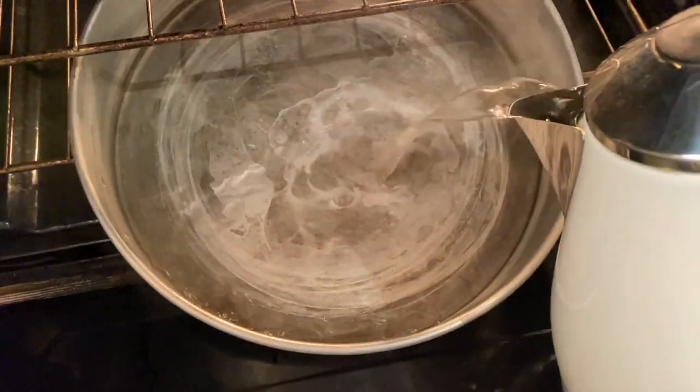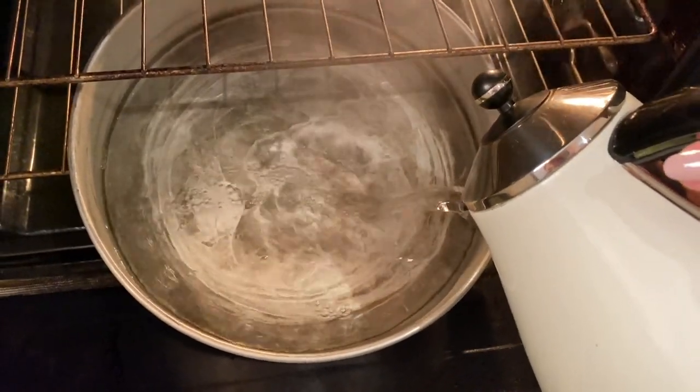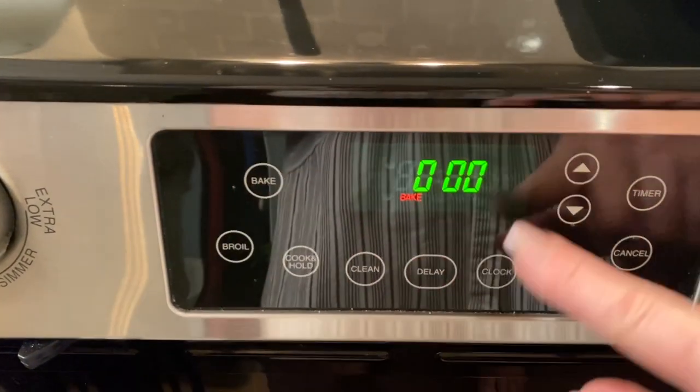Meanwhile, in the bottom rack of the oven, fill an ovenproof dish with boiling water. This will add moisture to your oven. Next, we're going to set the oven to 400 degrees.